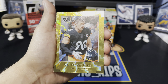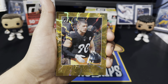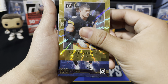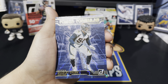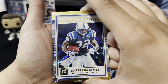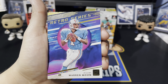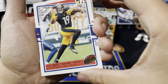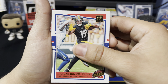We have an Elite Series TJ Watt — sorry, I had JJ Watt on the brain because he's now a Cardinal, pretty crazy signing in free agency — but his brother TJ Watt, very elite player with the Steelers. It's a gold — nice! Then we have a Power Formulas Bradley Chubb. We have a Legend Series — Edgar Bennett — nice throwback. We have a Retro Series Warren Moon, pretty cool looking card.